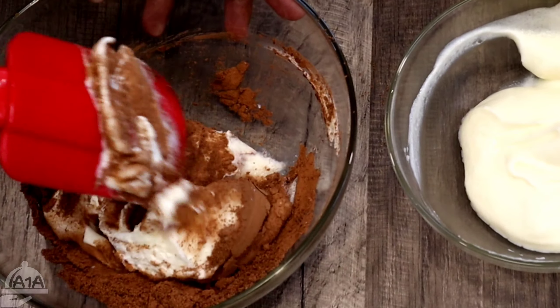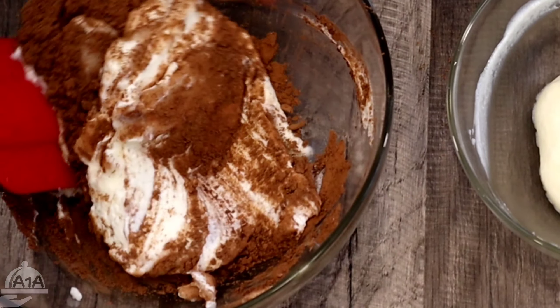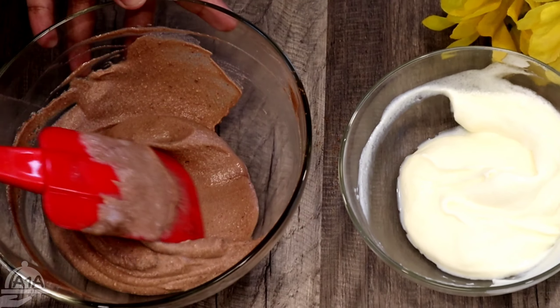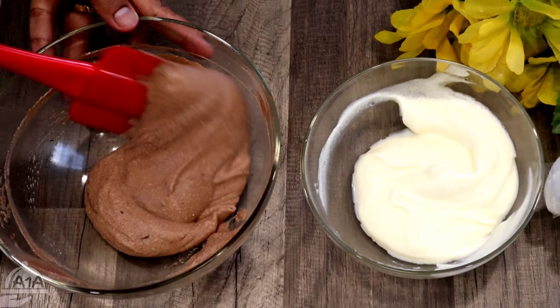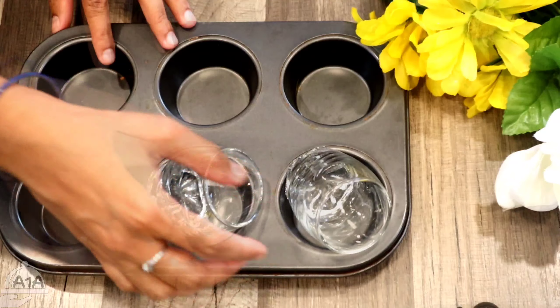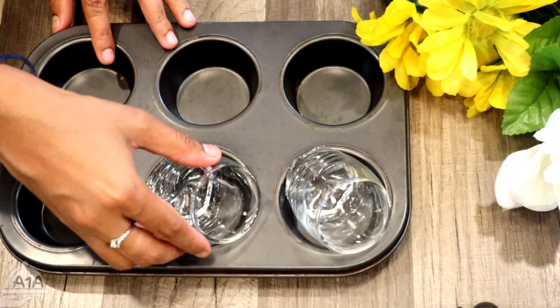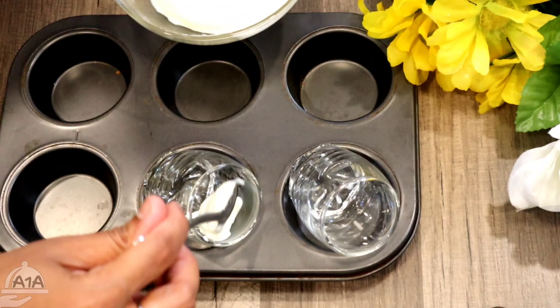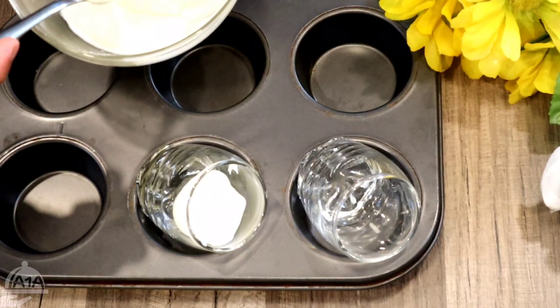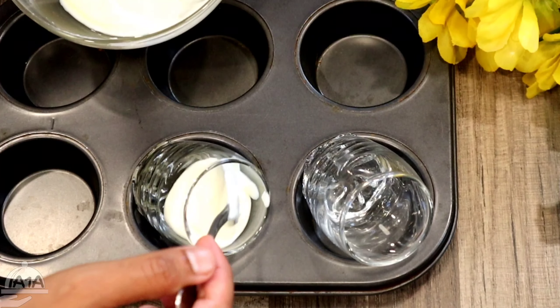I am going to make two cups of chocolate. I am going to make one color paper — this is the set up. You can use a normal glass. We will fill it in this bag.